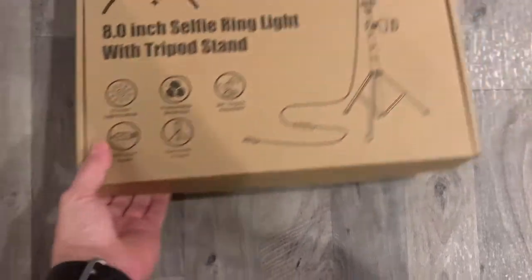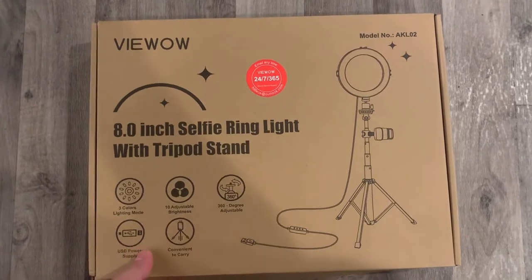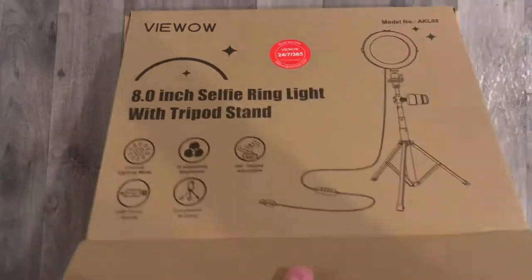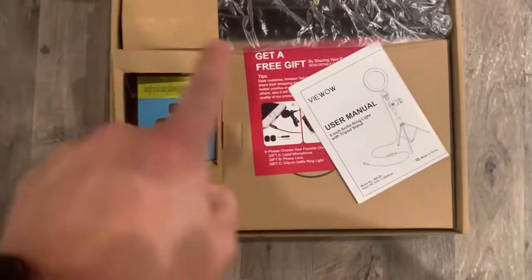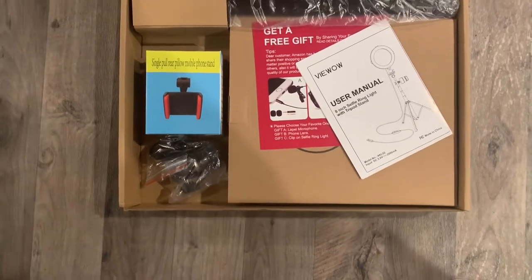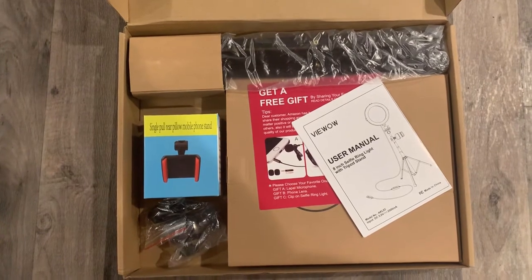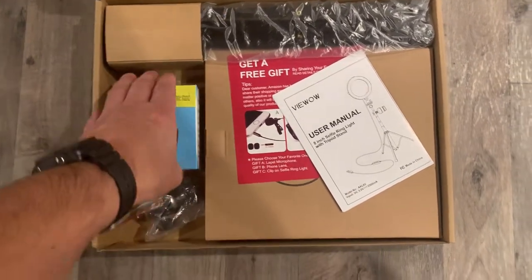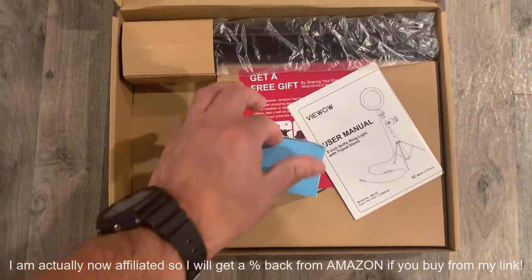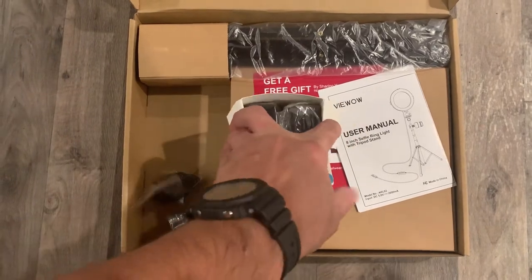So this will be an unboxing and initial impressions and review. The reason why I'm buying it is I am sick and tired of holding my phone while I'm doing these videos, so there will be no more need for that. I ordered it off of Amazon and will post a link if I like it; if not, I will not post a link. I am not affiliated with Amazon yet, but I am looking to be affiliated.